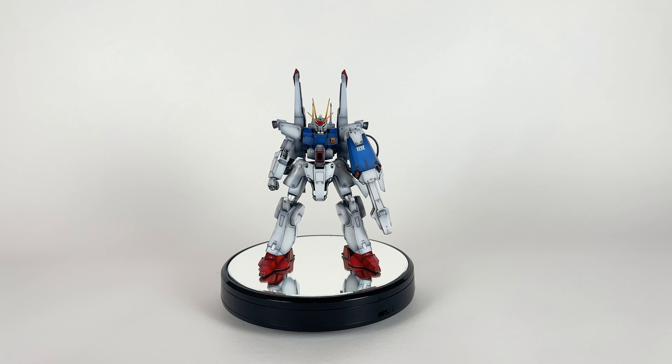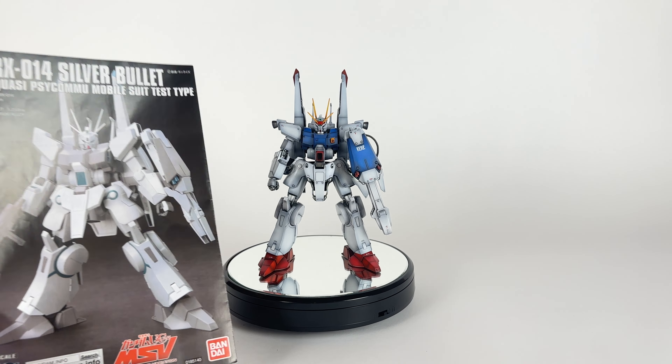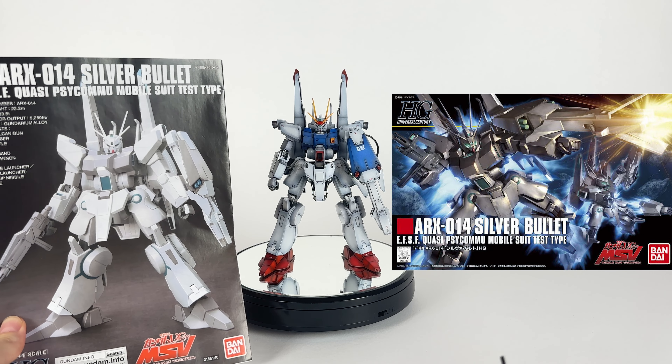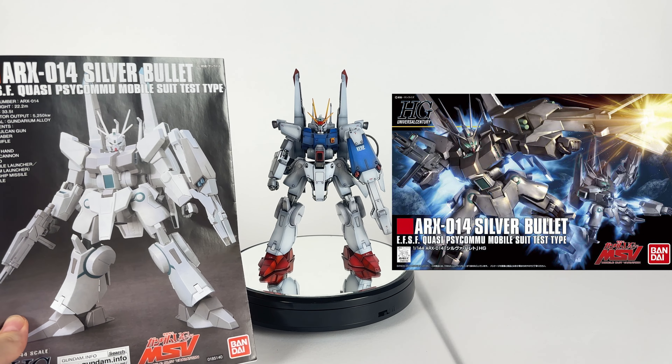Hey everyone! Welcome back to another video. Today I am doing my fully painted review of the Silver Bullet. I'm holding this up, and before we get started, I'm going to turn on this rotating base so we can look at the full 360.